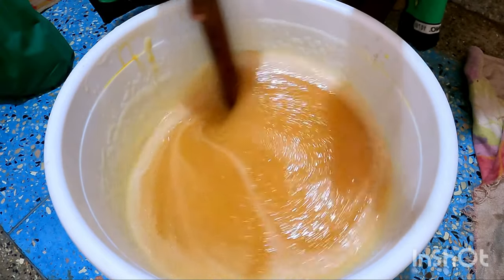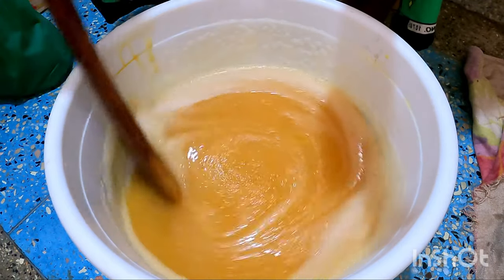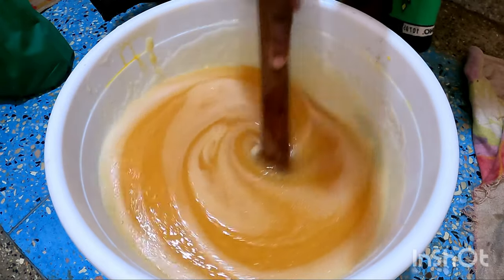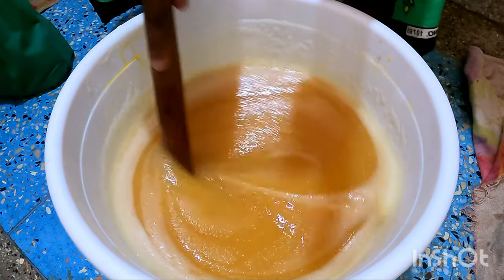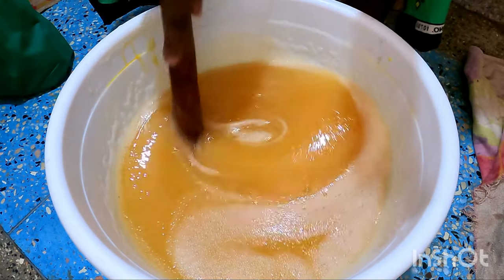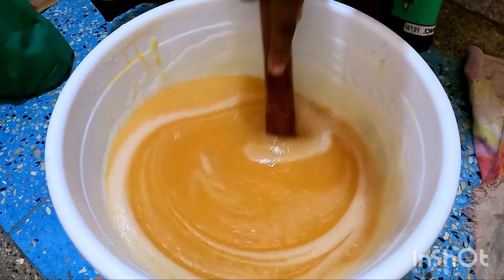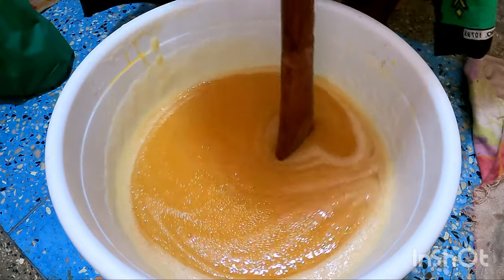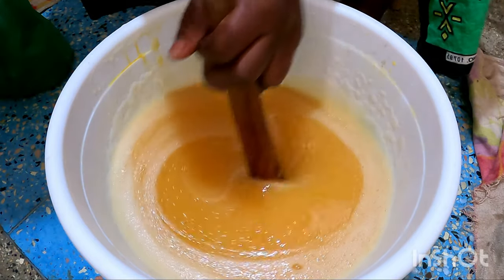So this you can use for washing your house. It's really smelling nice. Don't forget to watch how I make the jig.